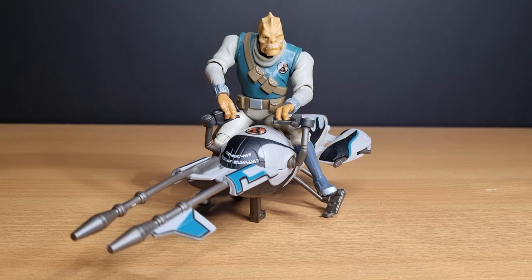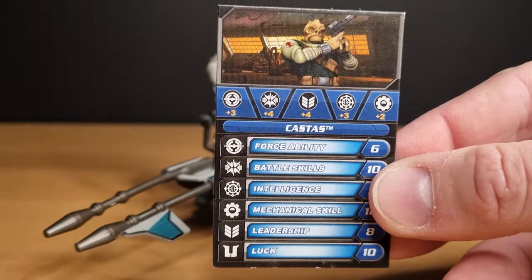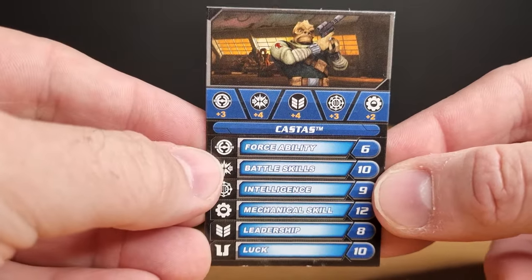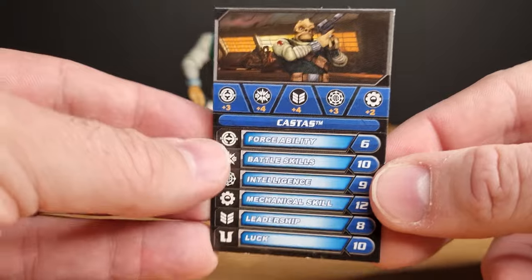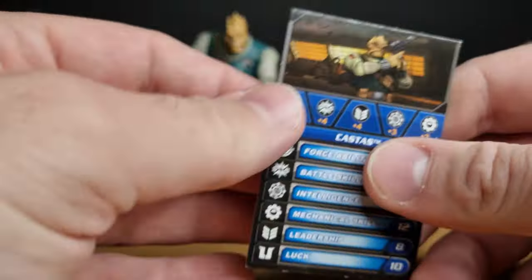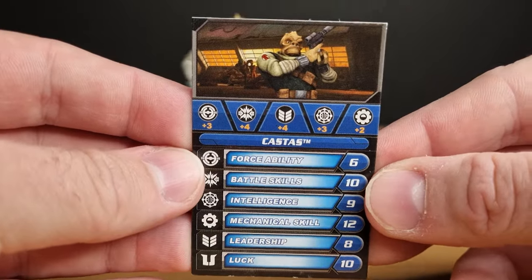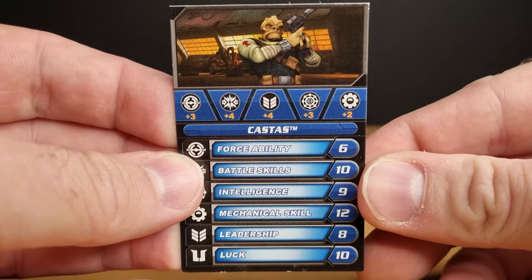I thought I'd start with something really cool — a figure and vehicle pack from 2011: Castus and his speeder. We'll start off by looking at the card. I don't have the packaging for this one; I don't keep packaging for boxed figures, but card backs I can flatten and store. There are instructions for the Galactic Battle Game — I covered that in more detail in my review of Sergeant Brick with the battle game mat. I'll leave a link to that at the end of the video.